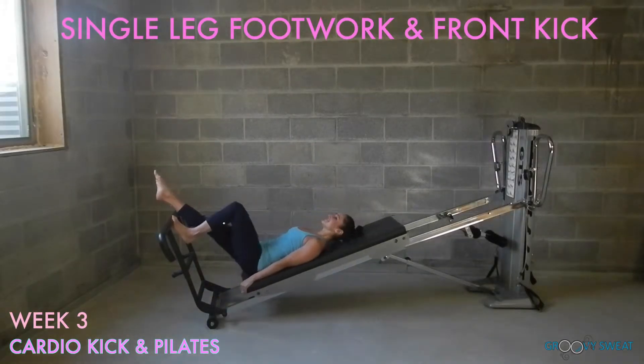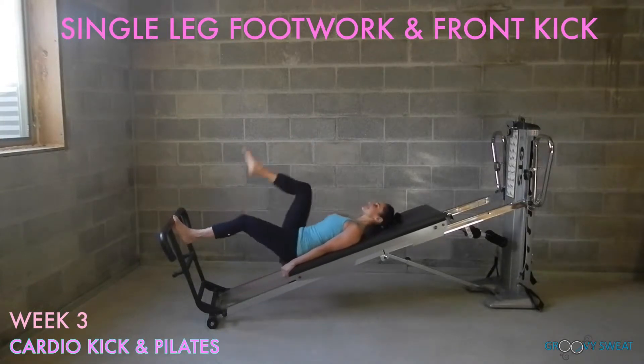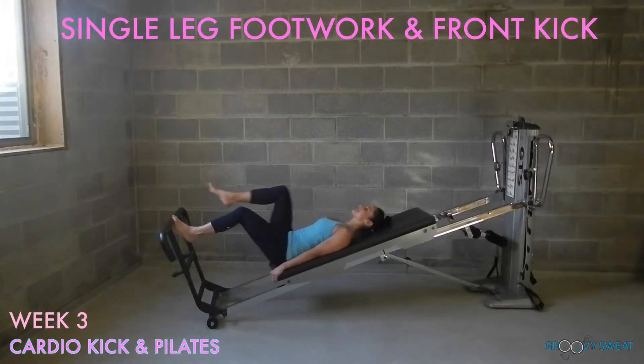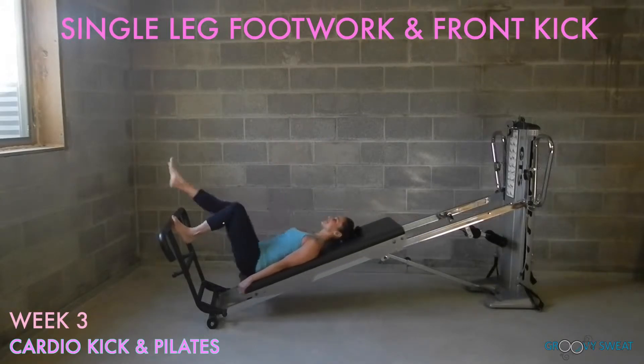Place one foot onto the foot bar and extend the other leg straight. Begin to do a single leg foot work while adding a front kick. Keep the toes pointed or you can flex the foot. Press the spine into the glide board as you ride up and down the rails. Be sure to do this exercise on both sides.